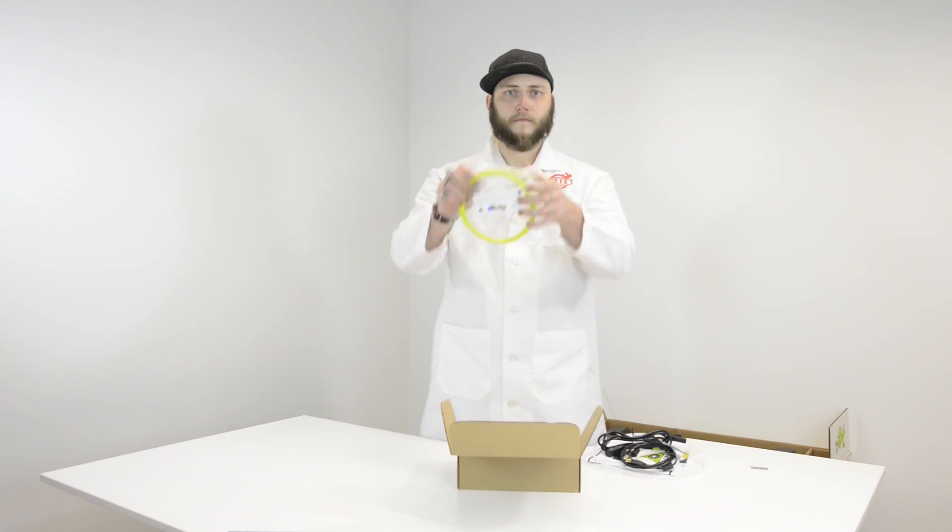That of course is the filament guide, which guides the filament to the print head, and of course some sample filament.